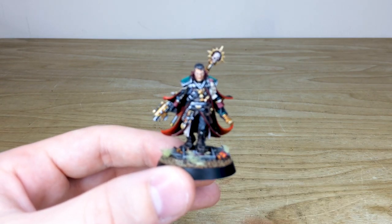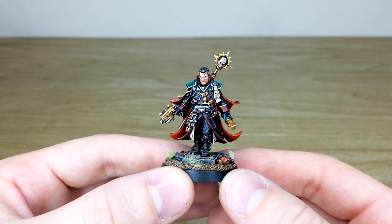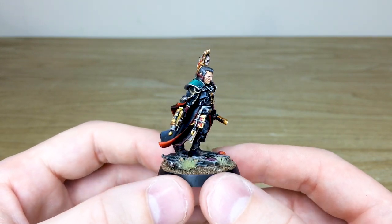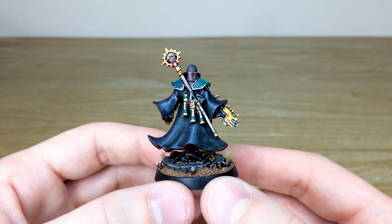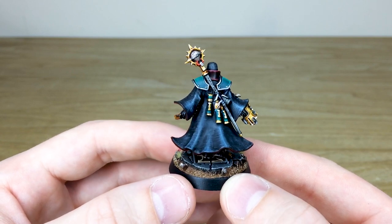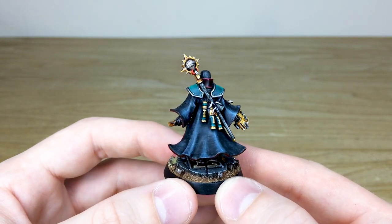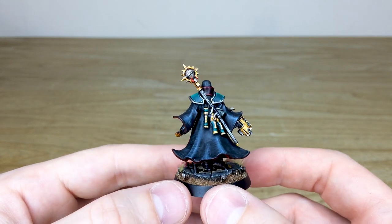Let's dive in and have a look at Eisenhorn in more detail. Right from the get-go you'll see he has absolutely loads of detail on him. Every bit of that detail has been fully picked out and highlighted through multiple stages to really bring this character to life. You've got this really stunning trench coat with loads of painted-on scratches, details and texture just to show how worn and pitted his trench coat is. I love the emerald accents across the shoulder trims and the pauldrons and also on the little scroll canisters he's got there.